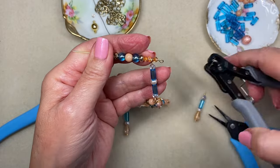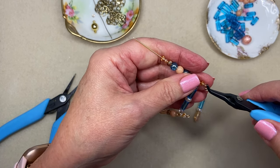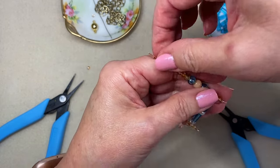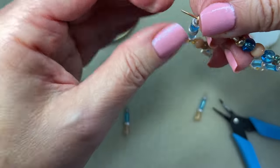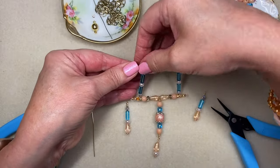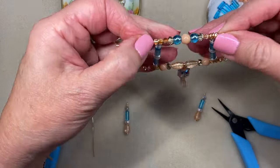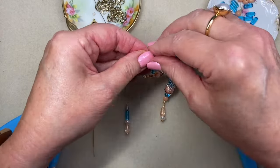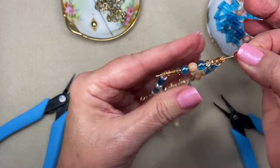Now I need to connect the bar on this end and put my final little Czech glass bicone on the end. And now it's starting to take shape — this pendant is really starting to take shape. So now I'm going to just flip everything upside down because I want the loop to be going in the same direction.